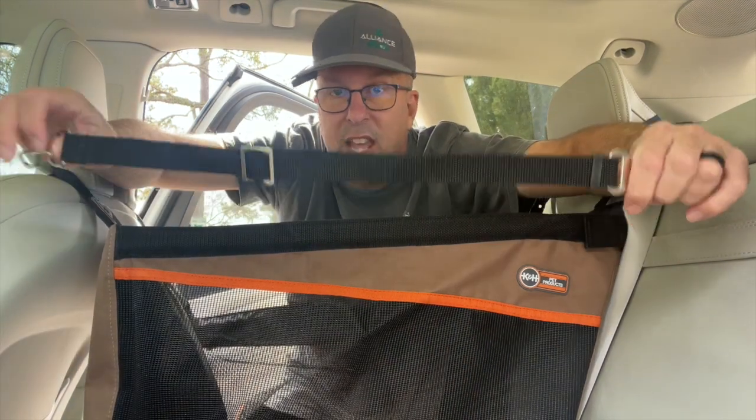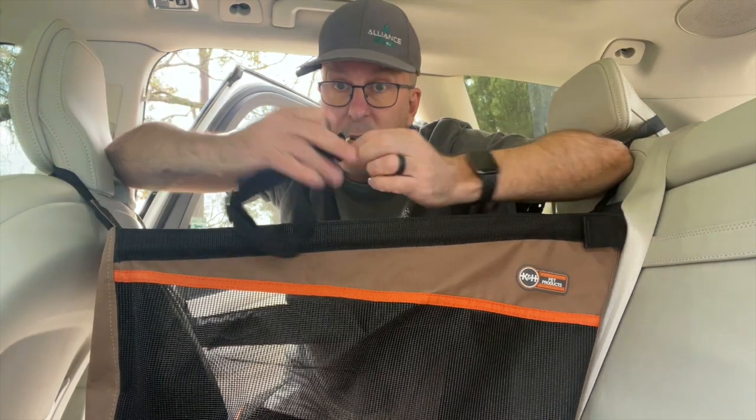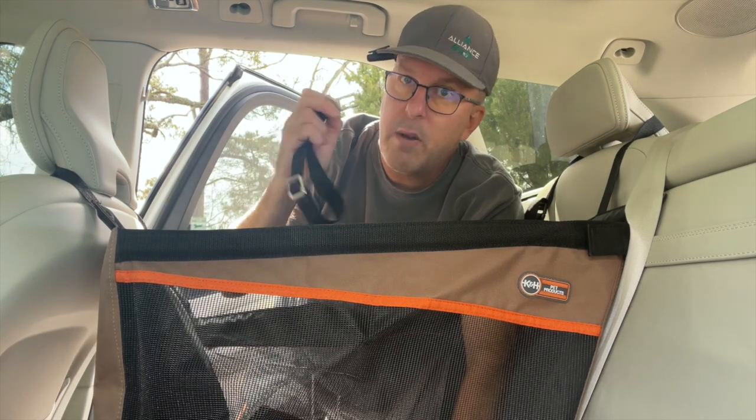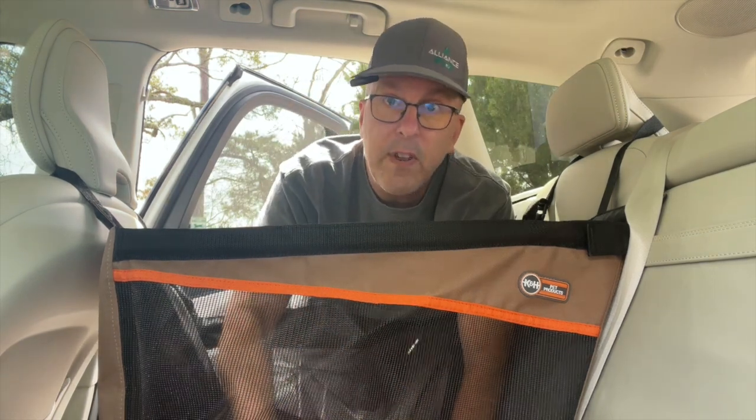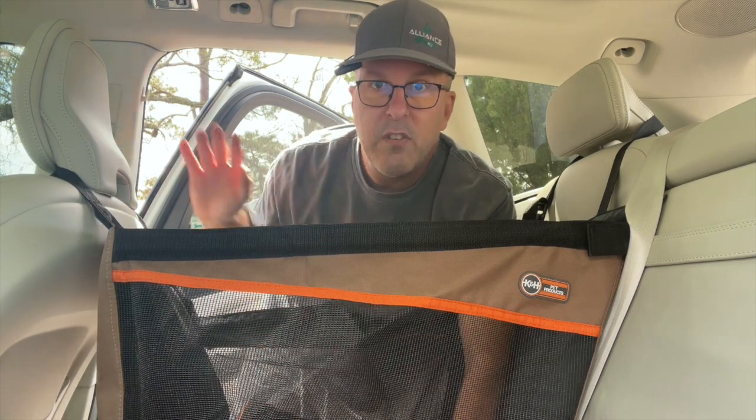One of the nicest accessories they have is the buckle that works with the leash, and this would be fantastic especially traveling with a smaller dog. If anything were to happen, they're buckled in. It's perfect for smaller pups — this is a great way to travel with your dog and make sure they are safe.